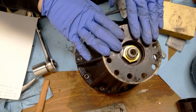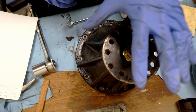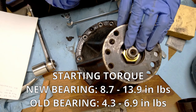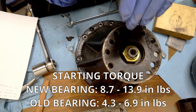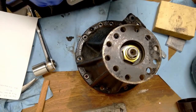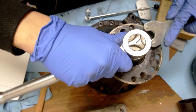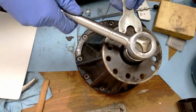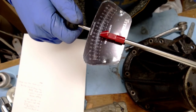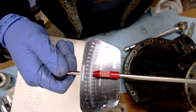I need to set my preliminary pinion bearing preload. According to the factory service manual it is between 8.7 to 13.9 inch-pounds with new bearings. I've got a little torque wrench so I'll tighten this incrementally and test it. Just under 10 inch-pounds - I'm going to say that's good enough for now, we'll continue.